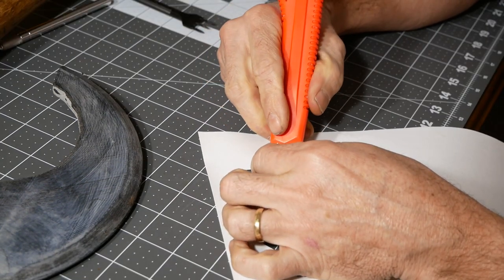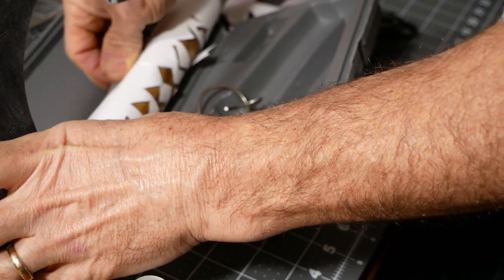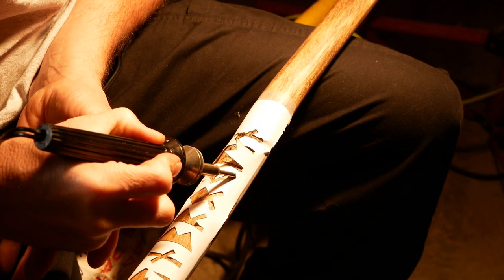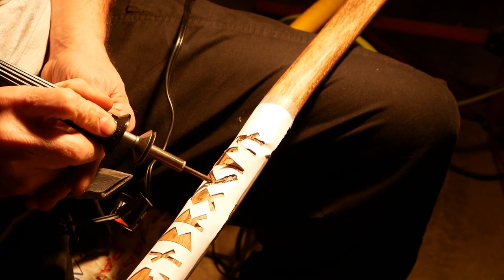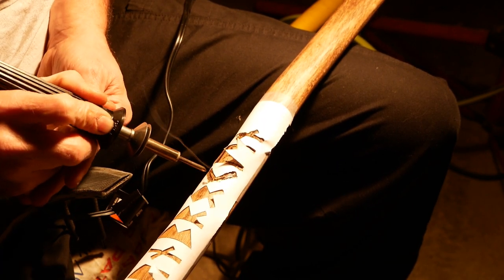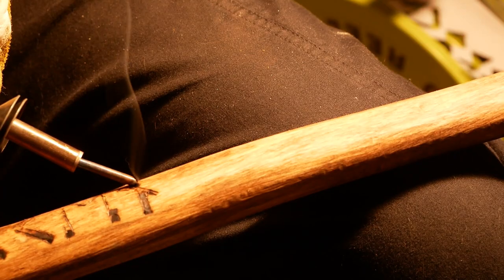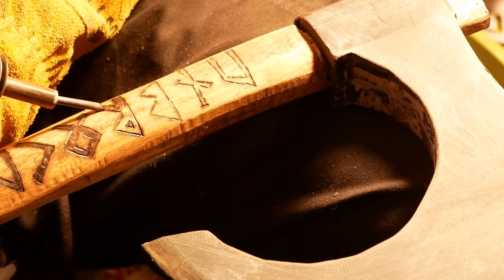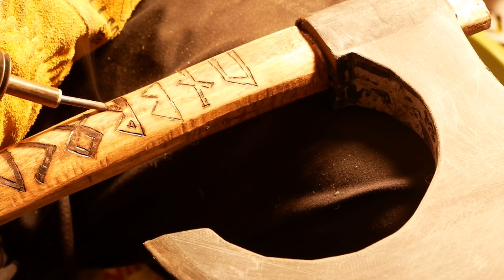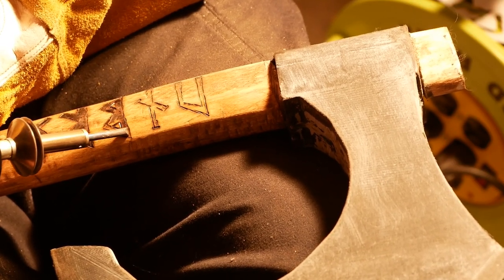Somebody from Facebook suggested that I burn runes into the haft of my axe, and I thought it was a great idea. So I printed out a template to use as a guide, wrapped it around the axe, burnt the outline in, then took the paper off and tried to fill in, as best as possible, the rest of the word so that it was nice and clean and crisp. I tried to do this without burning myself, which was actually a little scary with that thing sitting on my lap.